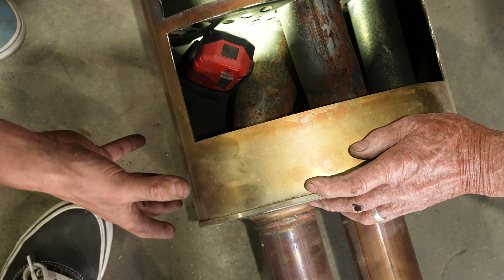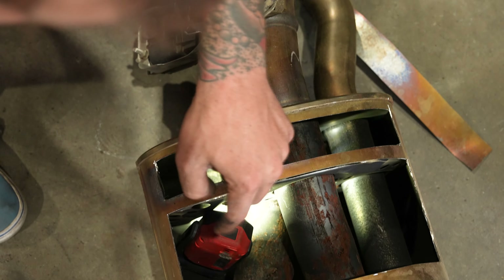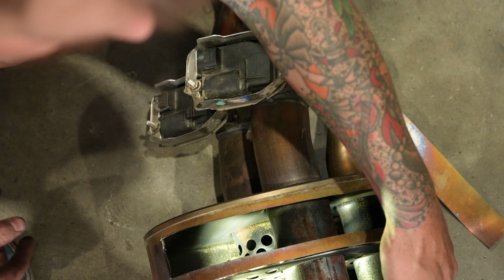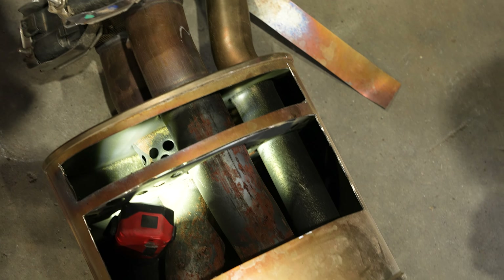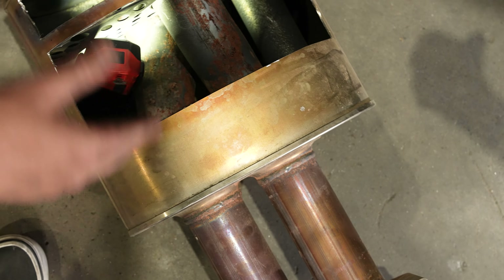Now that we've got that section of the muffler open, you can see that the exhaust that comes through is perforated. When the exhaust comes through, it hits the valves, stops, and then comes back out through these perforated holes in the side. So basically what this muffler is doing is just acting as a big chamber where the exhaust gas is bouncing around trying to find the best way out through this pipe here. The next step will be to cut this section open, and then we'll have all the answers.